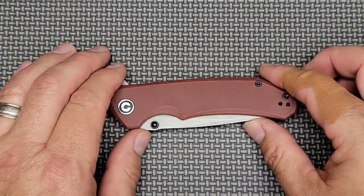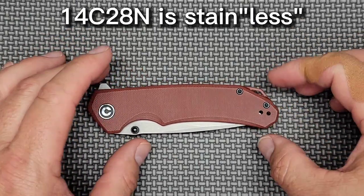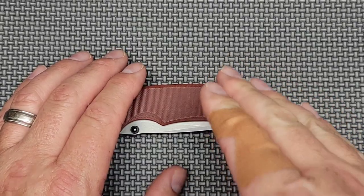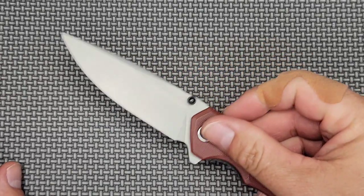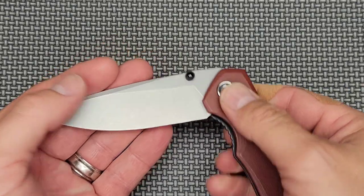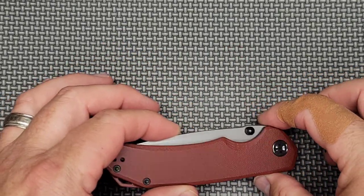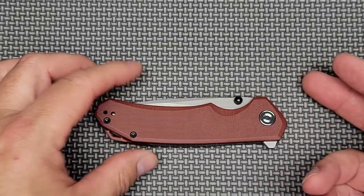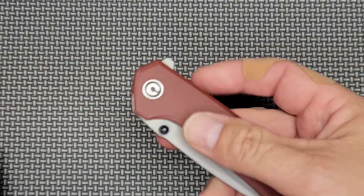I don't particularly recommend one over the other — each has its own use. For me personally with sharpening, I'm liking the edge I can get on the 14C28N. I can sharpen it to a laser beam, it's so sharp — I love it. I can sharpen the D2 really sharp too, but so far this is my favorite. That doesn't really have anything to do with anyone else's sharpening style.